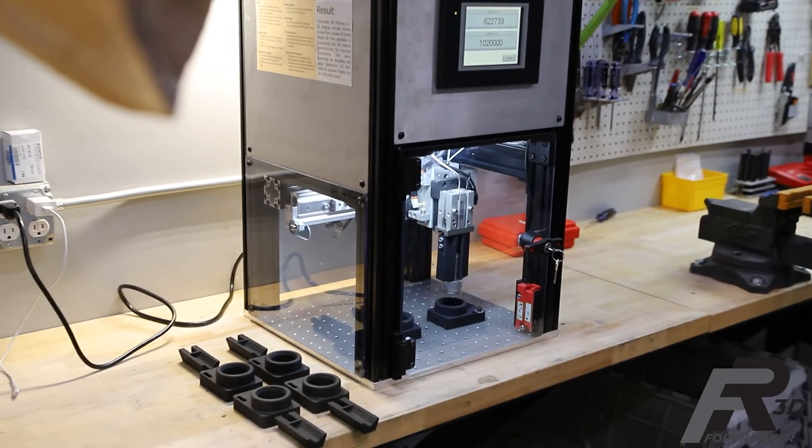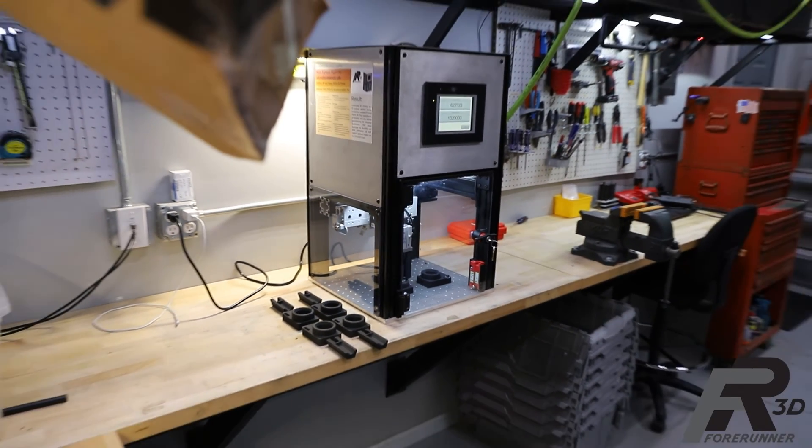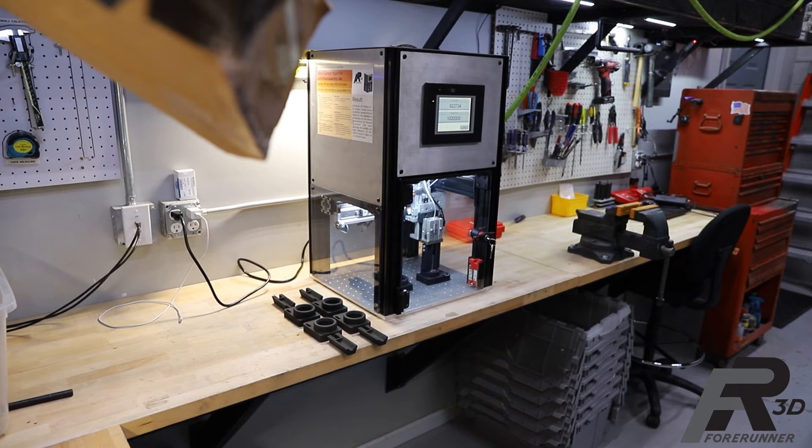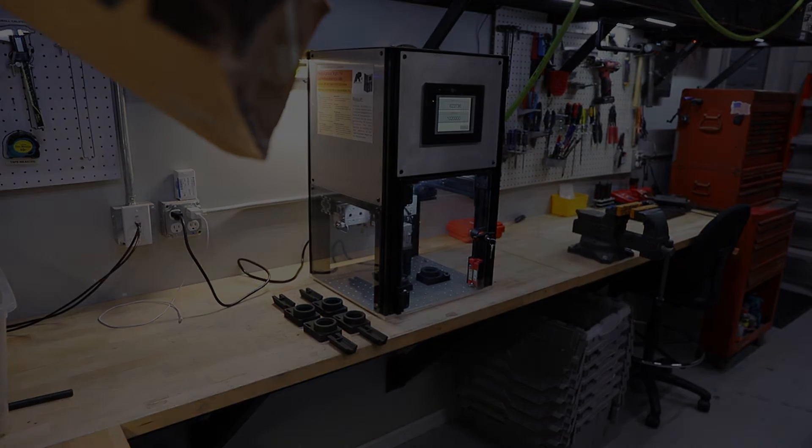In conclusion, we feel this test definitively proves the viability of 3D printed parts made out of both nylon 12 and TPU rubber for end-use applications requiring a long service life as well as excellent wear resistance.